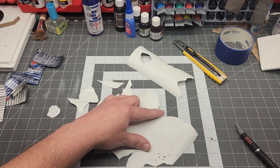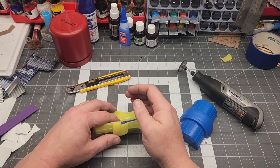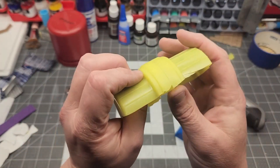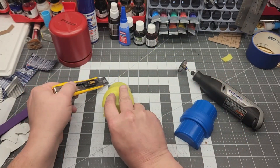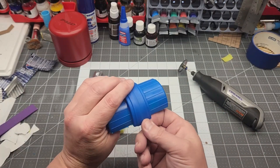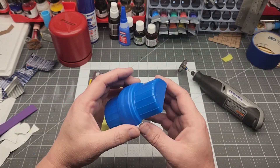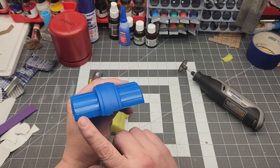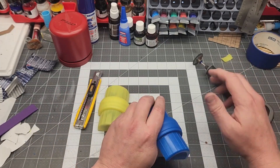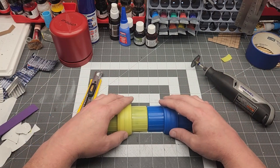Here I'm using an X-Acto blade to make bullet holes. These are lids from laundry detergent. The yellow one I cut just with a knife and got okay results. The blue one I cut with a Dremel tool and got obviously much better results. I did this just to show you that you can use whatever tools you have available — just take your time and go slow. You should be able to get pretty decent results, and of course use flocking to hide it later if it doesn't turn out exactly like you want.